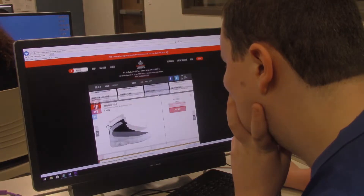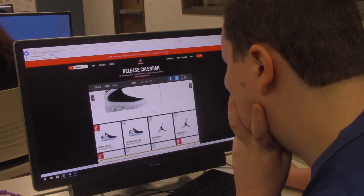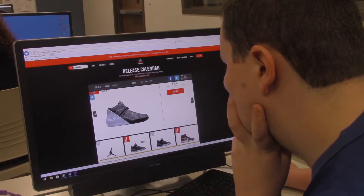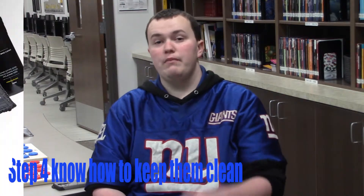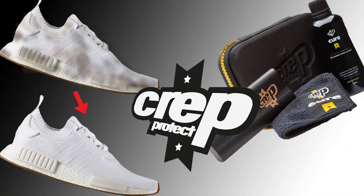If you have money, you can get them off Flight Club, but I don't recommend that because it's very expensive. Step four: know how to take care of your shoes and know how to match with them.